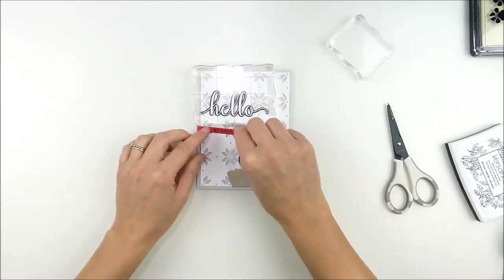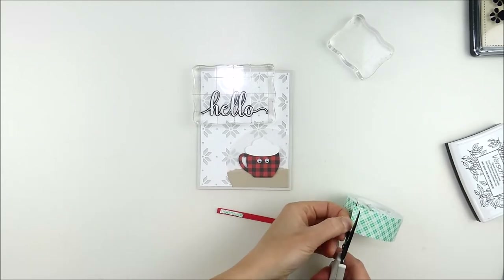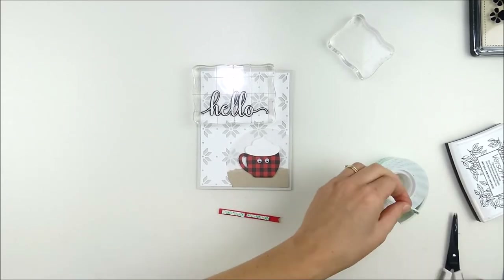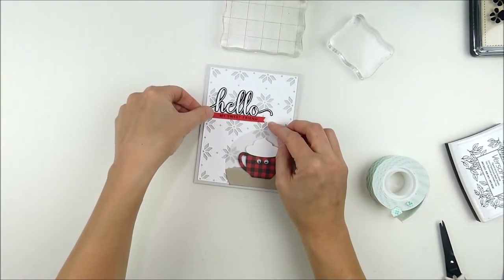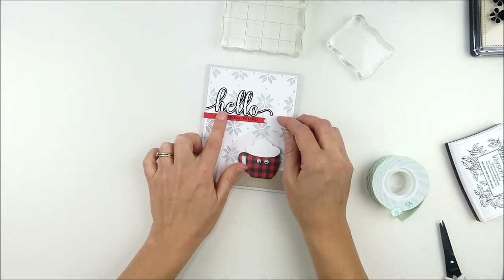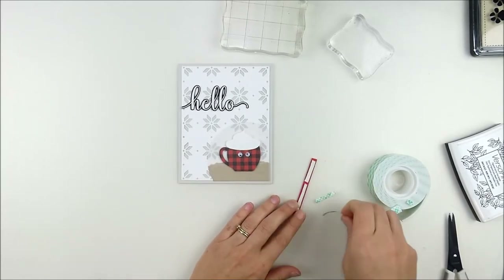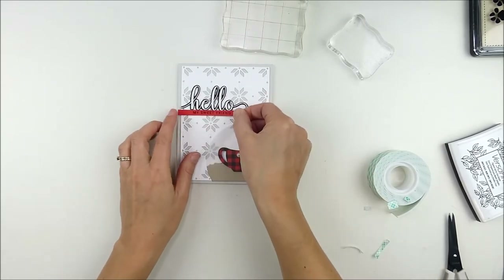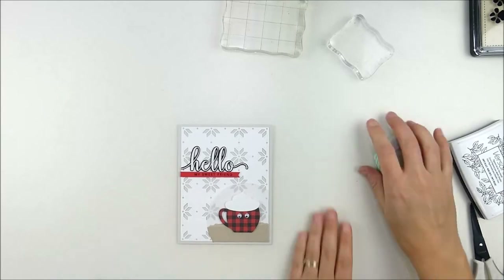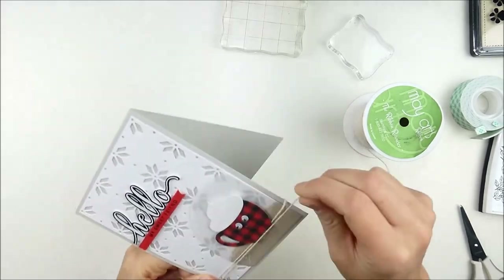To keep it flat while the liquid glue dries, I set a clear stamp block on it for a few minutes — it helps keep those edges from curling up. Then a little foam adhesive on the back of that banner. I quickly checked that my width was right and trimmed off a tiny bit. Even after adhering it to the card, I ended up offsetting it a little more than I thought, so I used my scissors to trim off just a bit more for a straight line along the edge of that white panel.